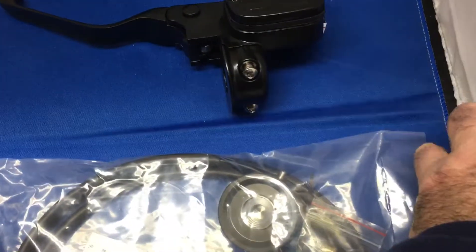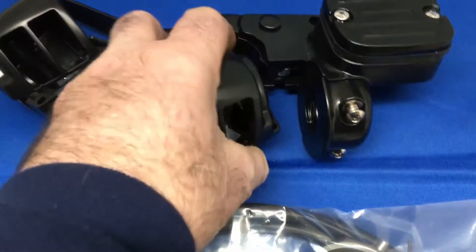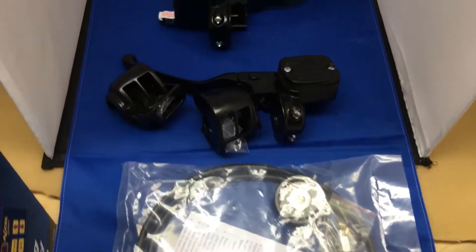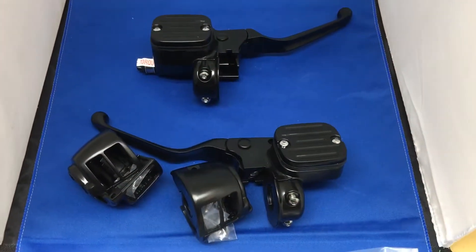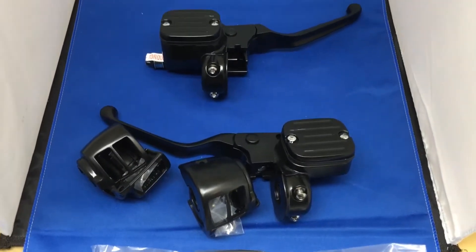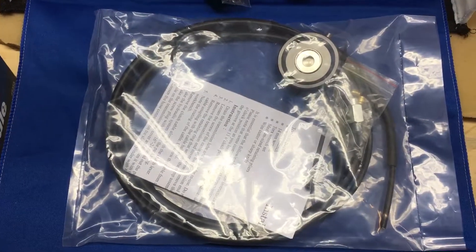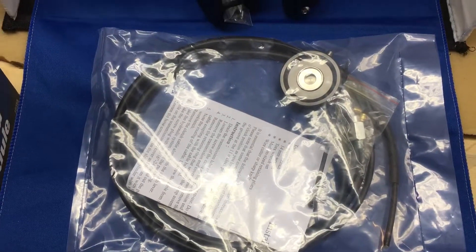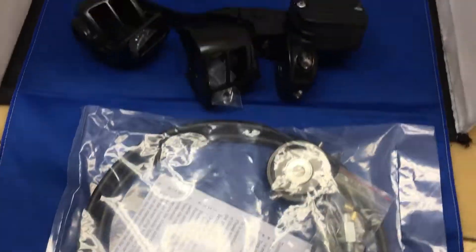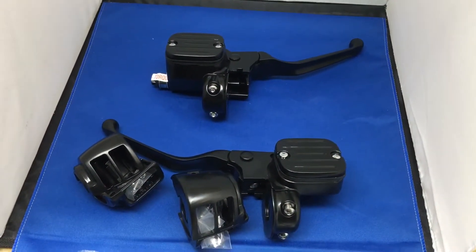This particular kit also comes complete with black housings, so you do get housings with it. This is one hell of a deal — you get the full hydraulic kit, plus new master cylinder, plus new switch housings, plus your slave cylinder, whatever you want to call it. Give us a bell on 01773 835 666, or alternatively www.customcruisers.com. Thank you.